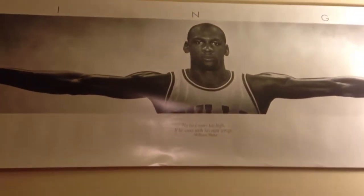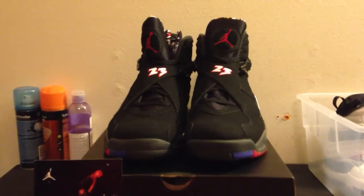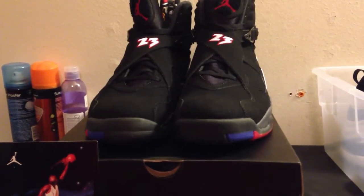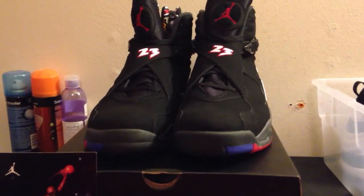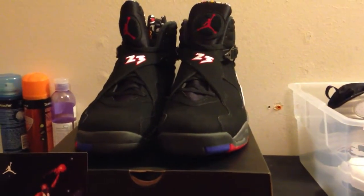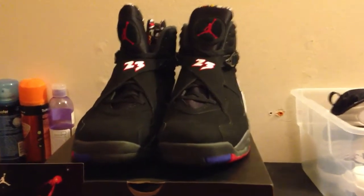And now for my next number, I'd like to return to the class. What's up everybody, it's your boy Krimrata, coming to you live from the Shoe Locker with another shoe review — Krimrata Kicks.